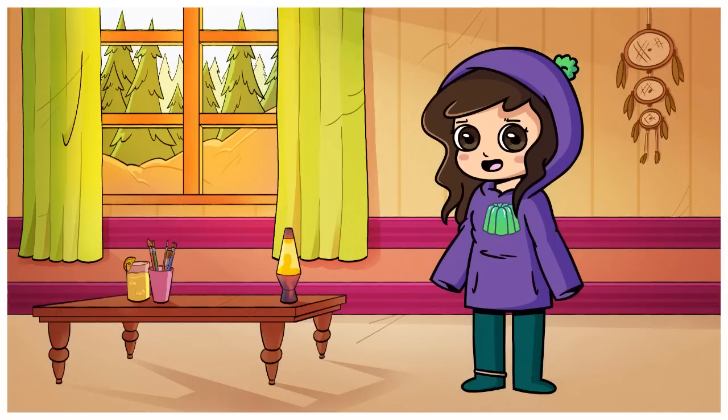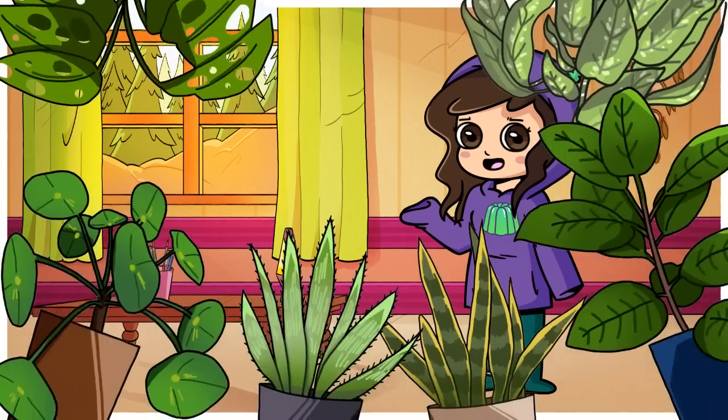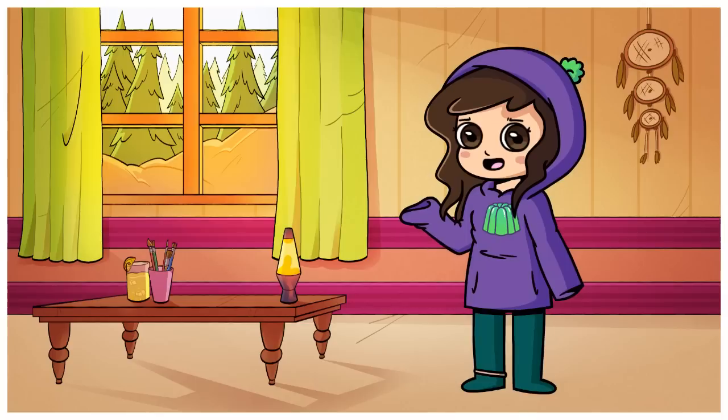How have I made it this far in the video and not mentioned nature properly? Nature is amazing! It comes in all shapes and sizes and guess what? The majority of it is green!